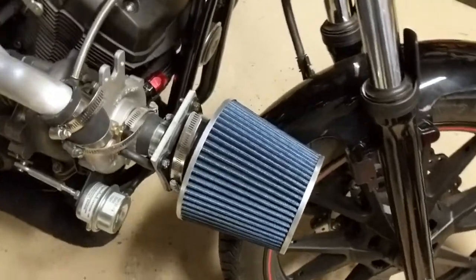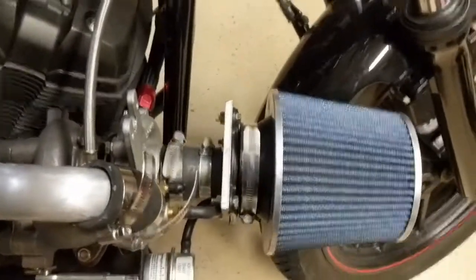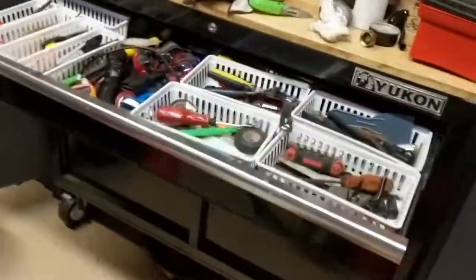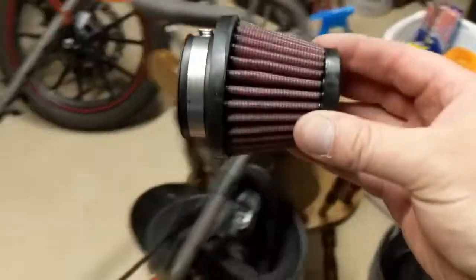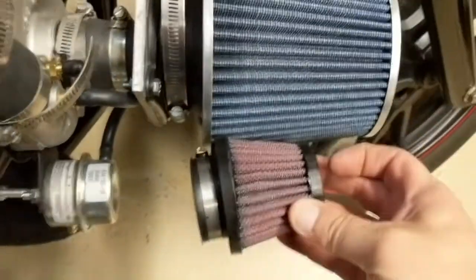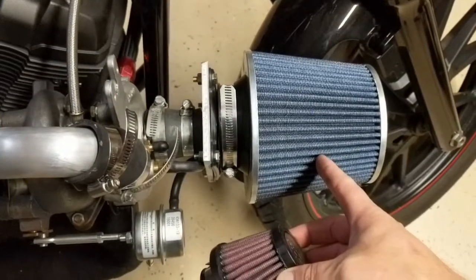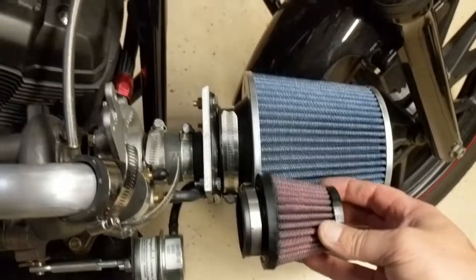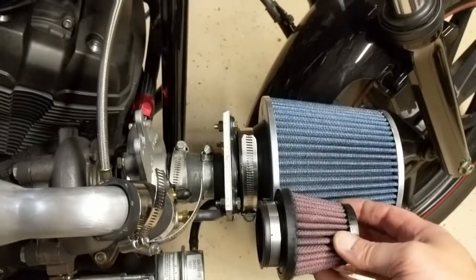A couple of people were wondering about the over-the-top intake we made - it's just a custom bracket I put on there. The original one is right here, and the idea was that maybe we were choking it out a little bit comparing the two. So we had this custom one available and threw it on to see what would happen. Haven't really noticed much of a change, but it's also kind of butt-dyno at this point.